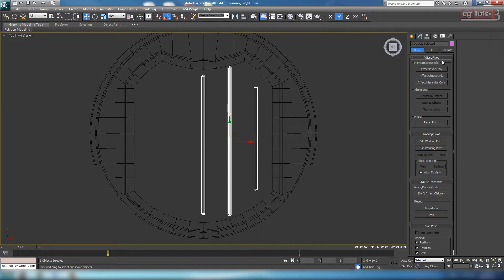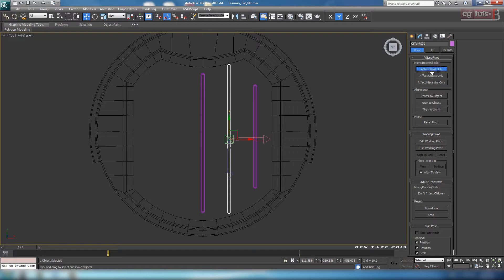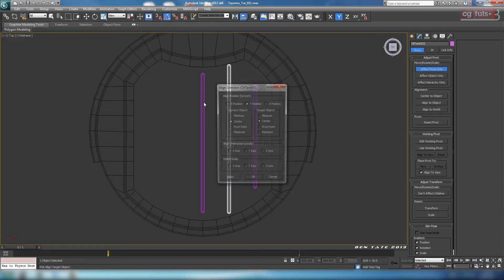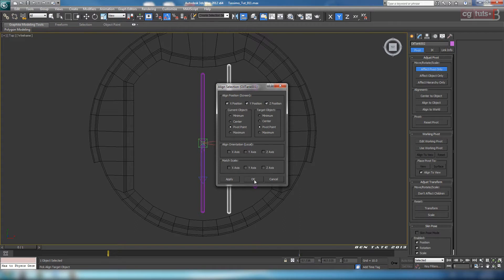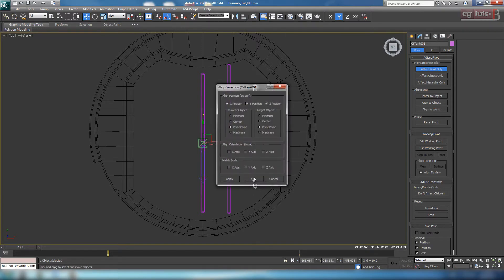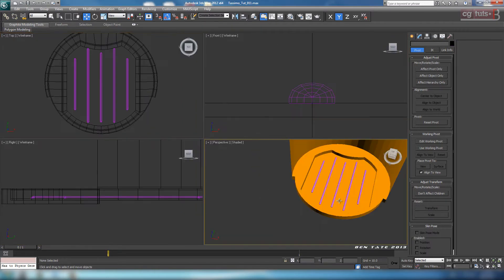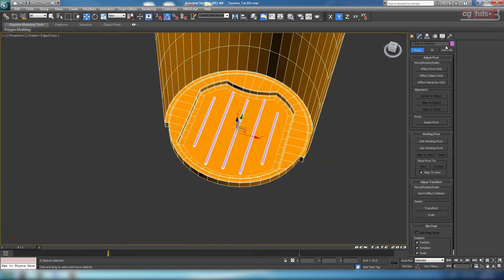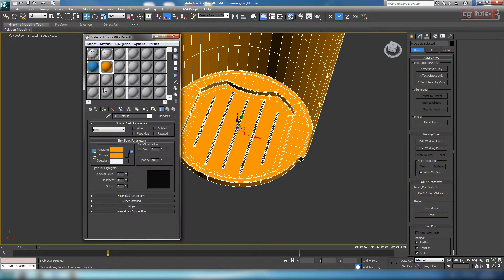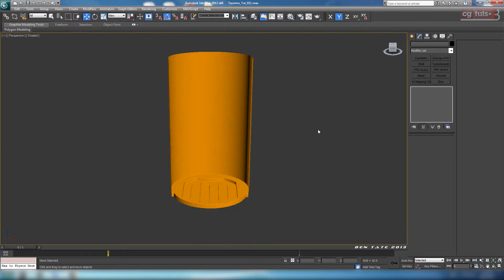Let's center the pivot point on all three of these and mirror this over onto the other side. With this one selected, go to Effect Pivot Only, turn the button on, then align the pivot point from this object to the first one — choose pivot point and pivot point on X, Y, and Z, and okay. Grab the far one and align that to this one as well, same settings. Turn that off and mirror these over evenly. Select the middle one, do a mirror copy on the X, and a mirror copy on the X. Everything's nice and even. We'll throw that black color on there, put our orange shader on, and that takes care of the base part. Re-enable TurboSmooth on this piece.